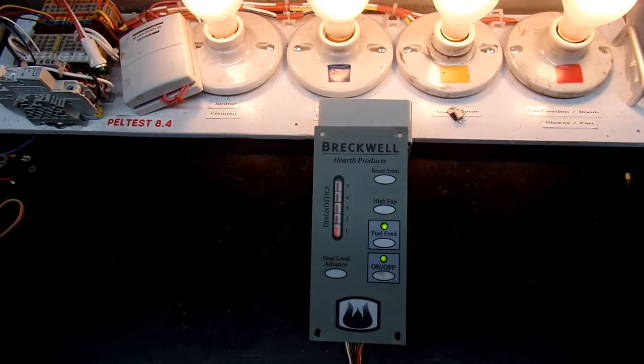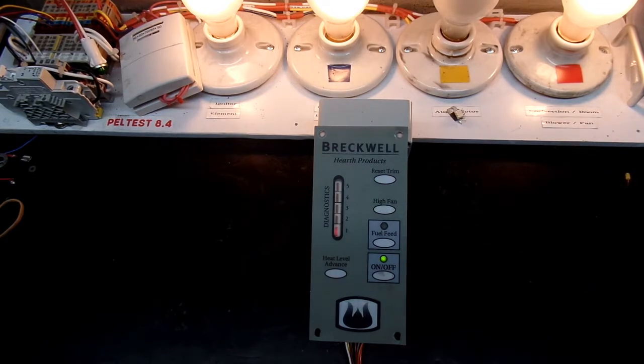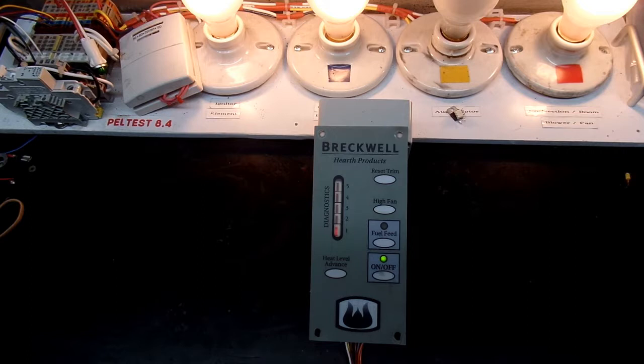Hi everyone, today on my workbench I have Janelle's Breckwell brand pellet stove controller. This is a newer model — it's a digital version of the Breckwell controller. Janelle sent it to me because she was having a lot of issues with it, and after doing some testing and troubleshooting I replaced a couple of components, and it's now ready for my abbreviated final test procedure.